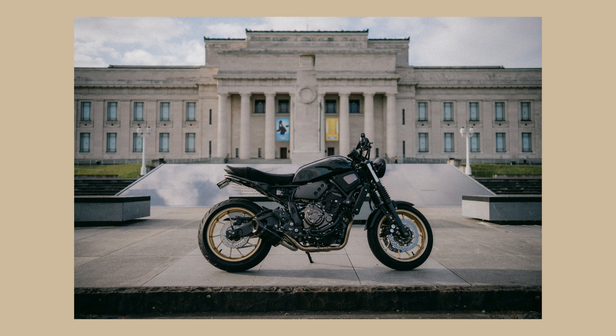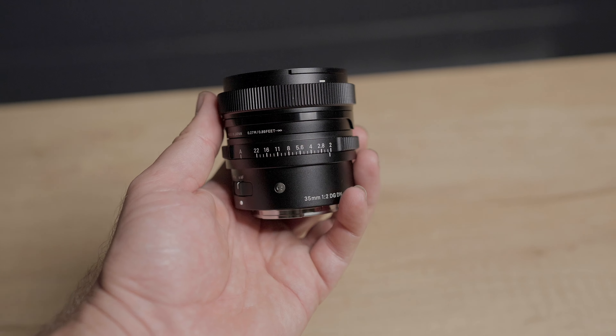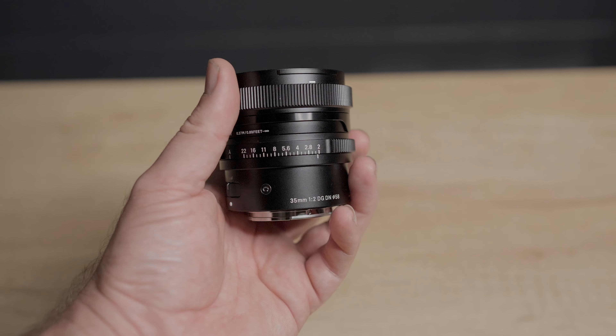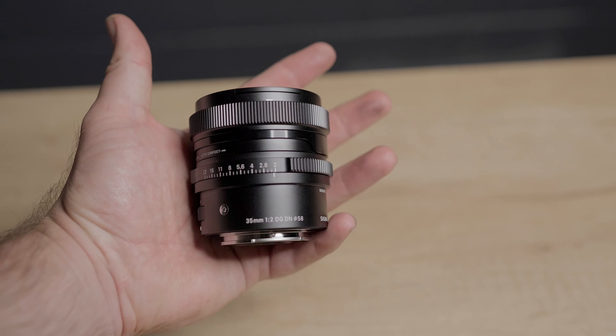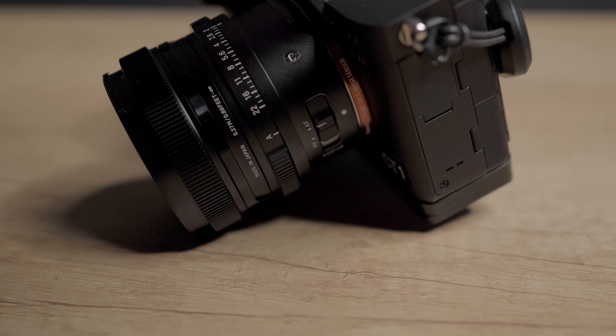First, talking about build quality — I'm comparing it to a lens that's a little bit more expensive but they're around the same ballpark, the Sigma just being a little bit cheaper. The Sigma is definitely miles better than the Sony lens in terms of build. Not that the Sony lens is bad, but the Sigma lens for the money is really, really well built. It's all metal, it feels really nice. The focus ring and aperture ring are really nice to use, and it has a weather sealing gasket on the back which the Sony doesn't have.